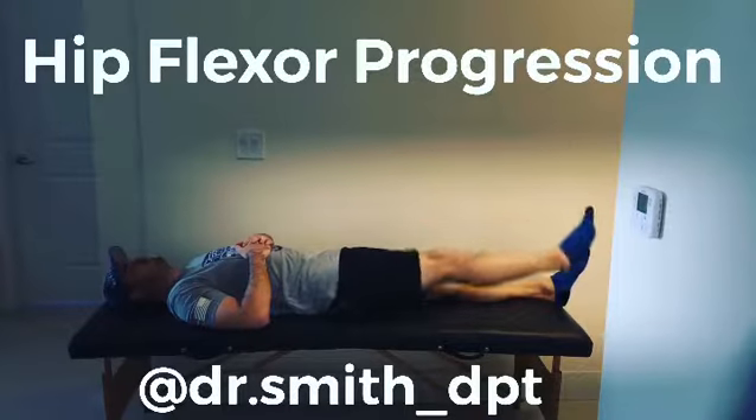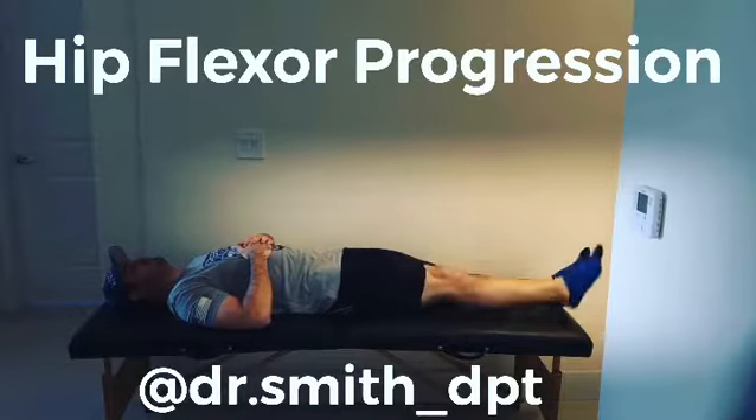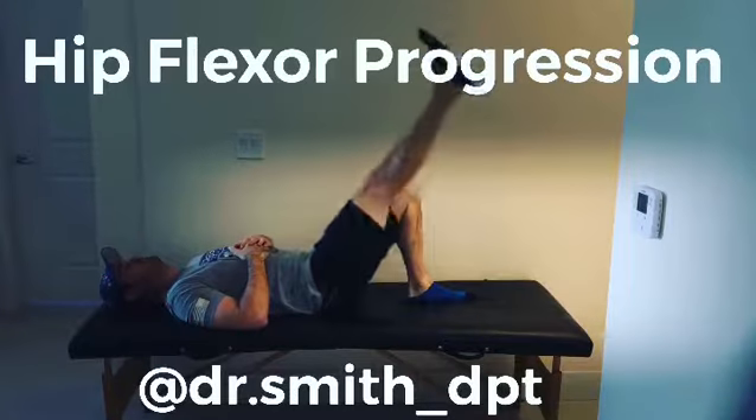Dr. Smith, physical therapist here with a simple hip flexor progression. You're going to start with simple leg lifts, then over time, bend the other leg and try to match the leg you're lifting to the other leg or higher.